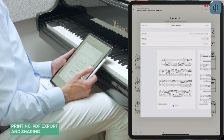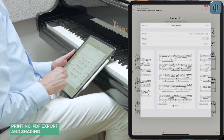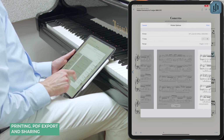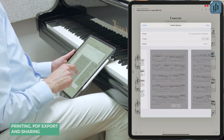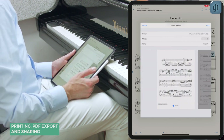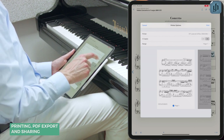In the print preview, you can even select individual pages for printing by checking or unchecking the blue circle at the bottom of each page. For example, if you only want to print the first page of this movement, that's how to do it. You can also add additional copies for printing, up to a total of 99.